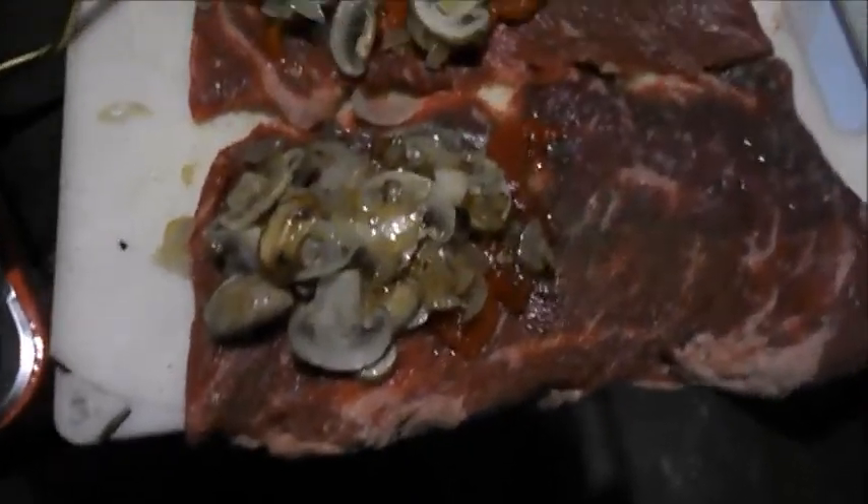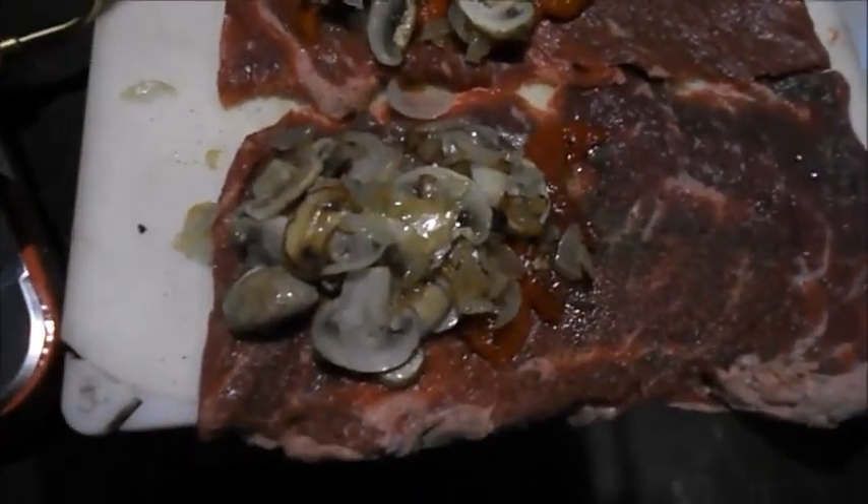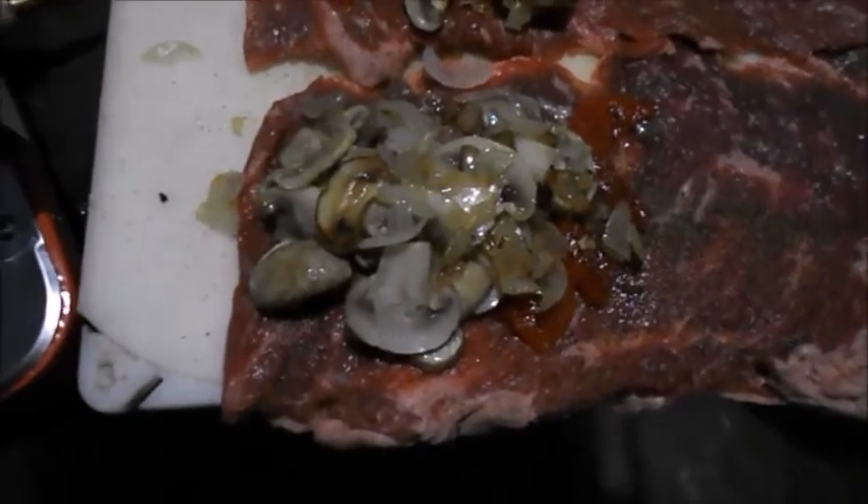Alright, I got the roasted red pepper and everything on the steak, I'm going to roll them up, put them in a Dutch oven, add everything to it and I'll show you that.